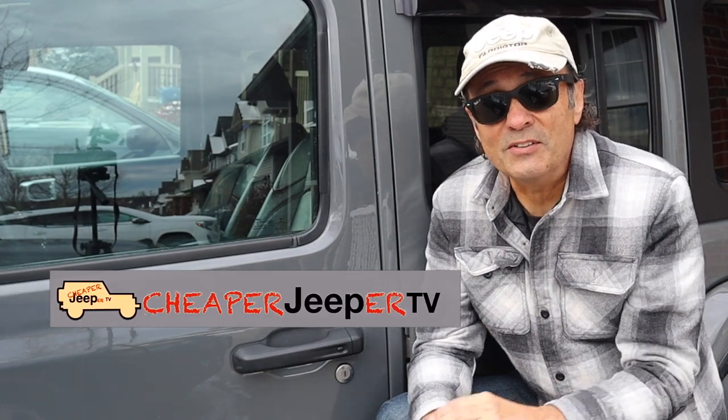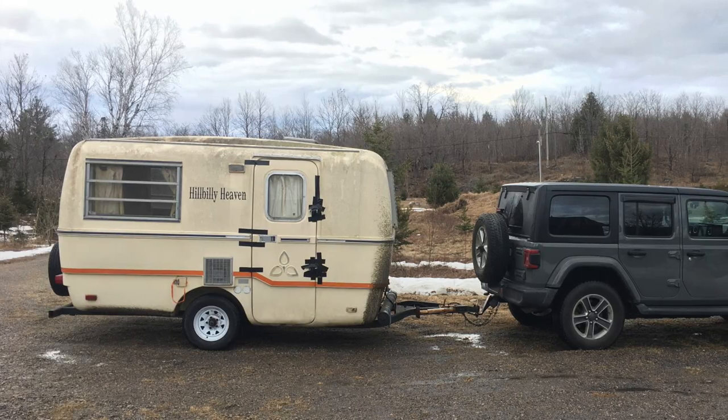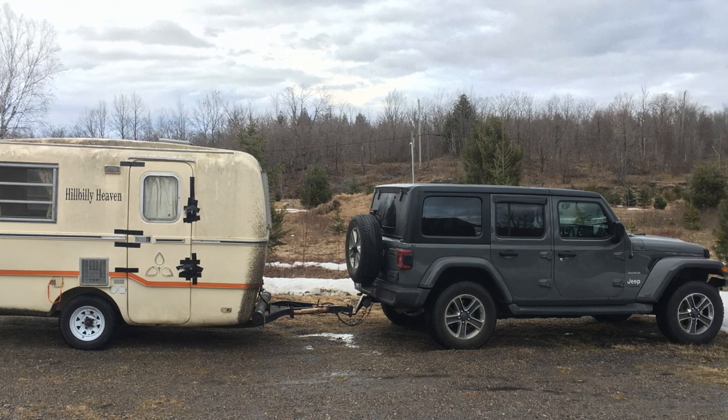Hey, welcome to Cheaper Jeeper TV. I'm Dino your host, glad to see you here. Some viewers were asking if there's going to be any more towing a trailer with your Jeep videos in the series on what to know before you tow. In particular they were asking about the restoration of the lightweight Trillium travel trailer that I planned to tow behind my Jeep.